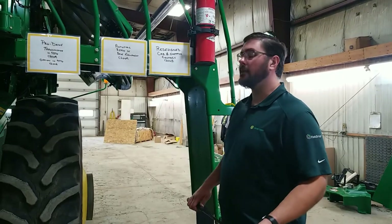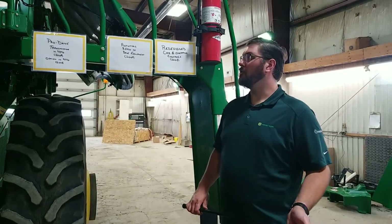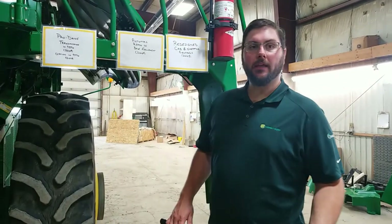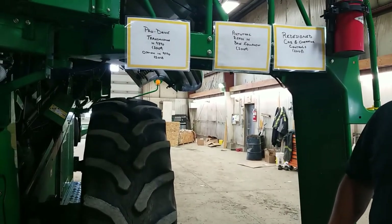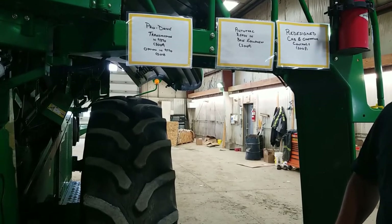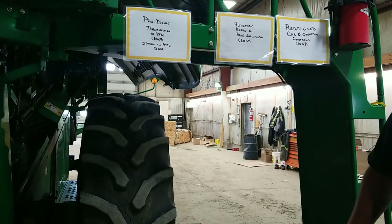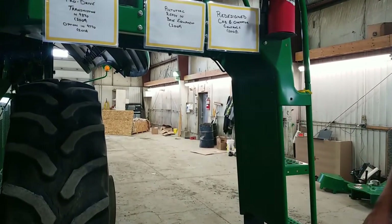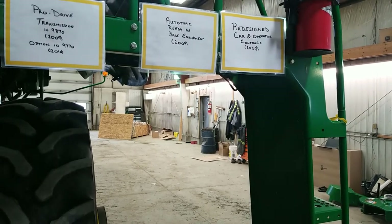On the 70 series combines, a three-speed transmission was the base equipment when they came out new in 2008. In 2009, we came out with the ProDrive transmission in the 9870 combines. The ProDrive transmission is our two-speed automatic shifting transmission that gives you better control in crop. In 2010, we extended that ProDrive transmission to be available in the 9770s as well. In 2009, we also made a change in our auto tracker equipment to make it so that it was included in the base — prior to that it was an option.